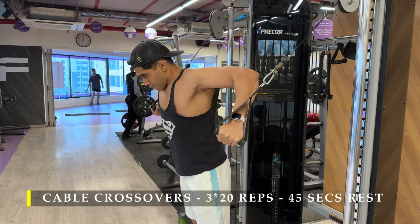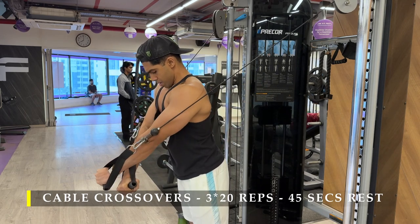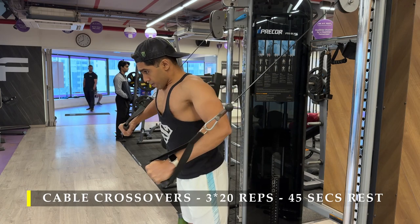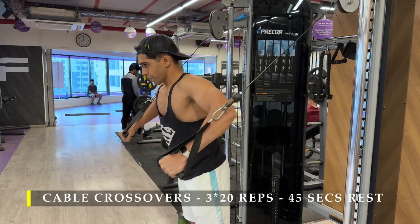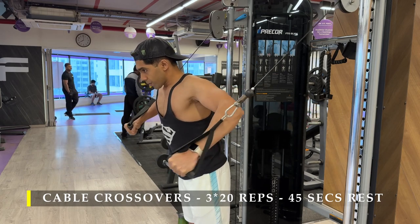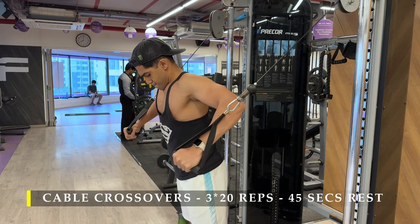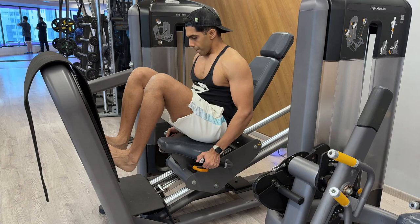Make sure the cable remains always in line with your elbows — that helps in keeping the cable path as good as possible in terms of getting a good amount of adduction. Take your arms across and go with a slow and steady tempo for every repetition.